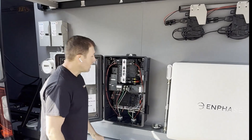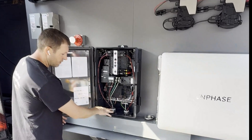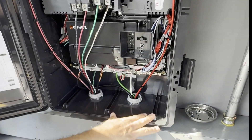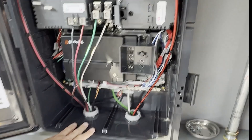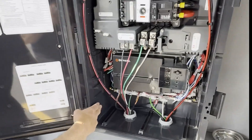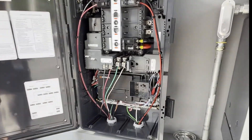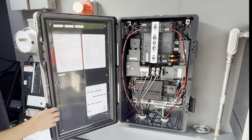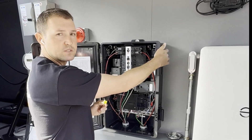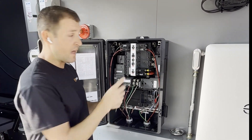A couple of best practices here. Let's talk about conduit entry. At the bottom, make sure that you are aware of the structural supports. This supports up to two and a half inch here in between the structural supports. The sides and the back, you can go up to a two inch.